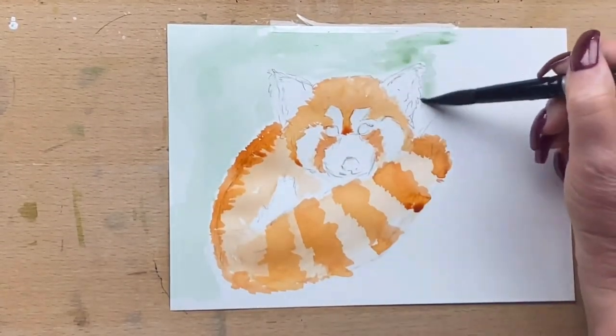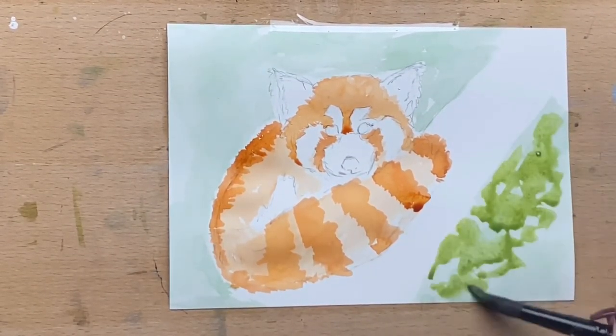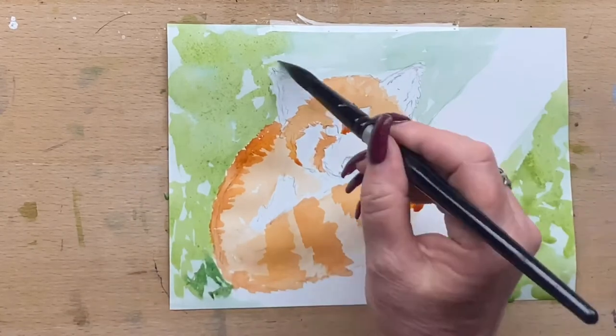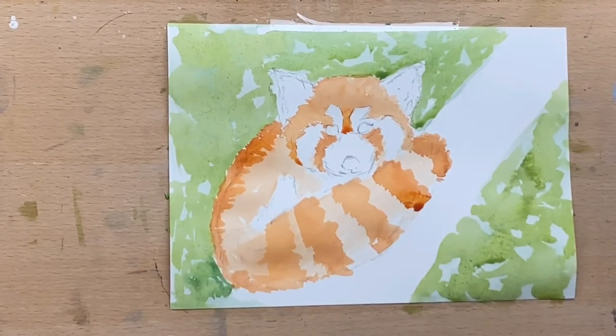Now I go in for the background — I'm just going to use a very light green. I'll also go onto the branch and wet it and add a bit of yellow ochre. I'm actually using another green over the top just to model that up a bit, using two of my lighter coloured greens and leaving little gaps here and there.